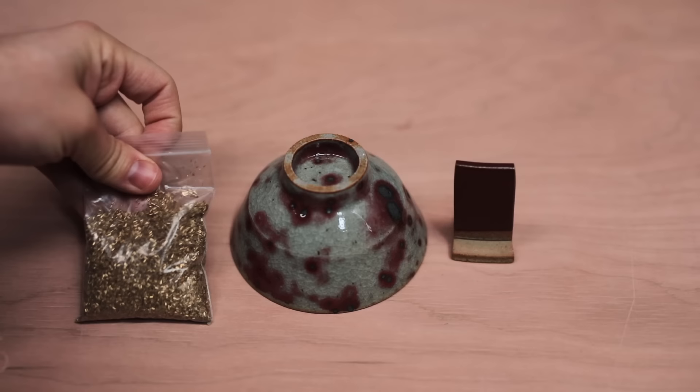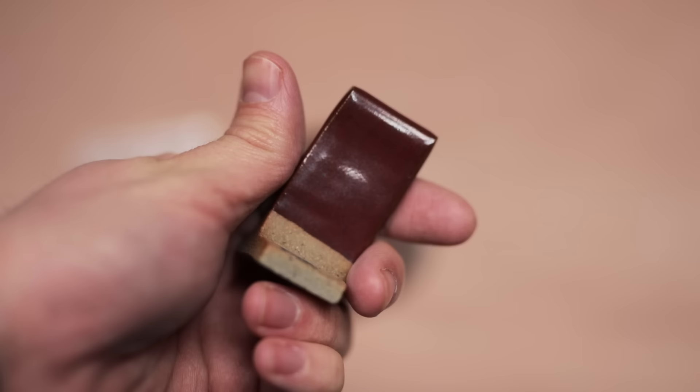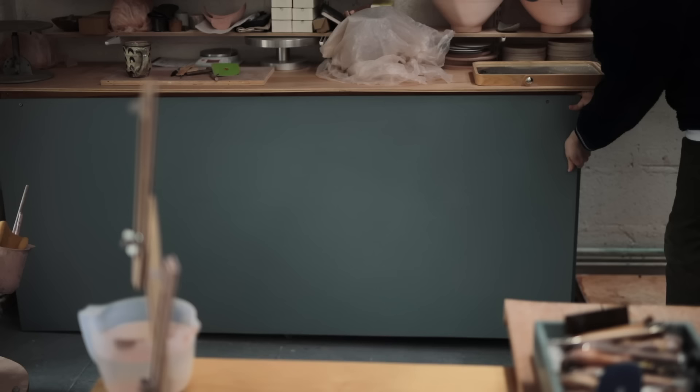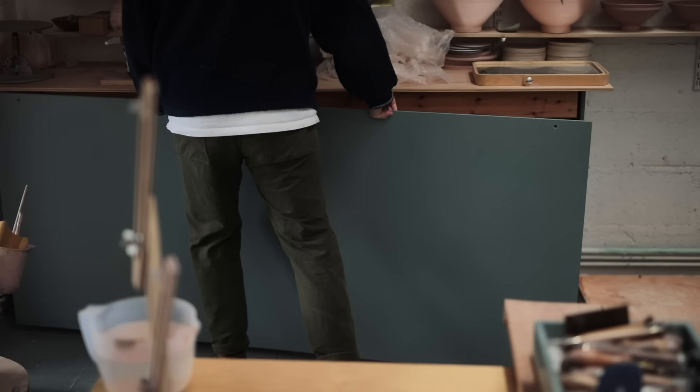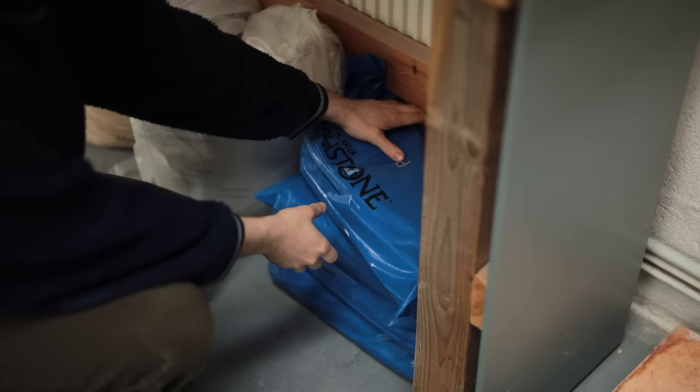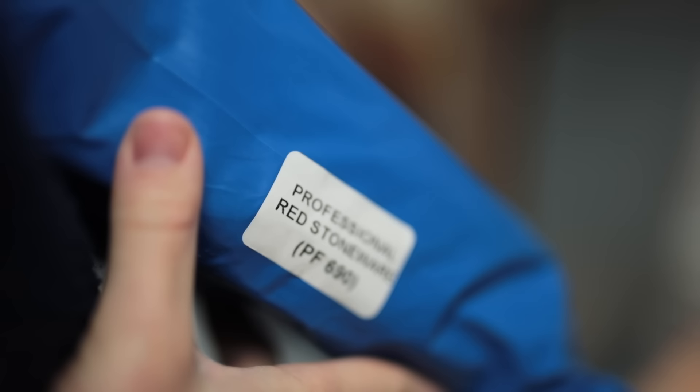These are the bronze filings I mixed in. My plan this time is to use not only a new glaze, such as this very simple glossy crimson, which almost matches the bronze inclusions themselves, but I'm also going to be using a new clay — or rather blending what I normally use with something else. And that something is a clay I'm very familiar with, but I haven't used in years. It's called PF690, and it's a very coarse red stoneware.